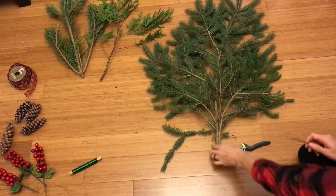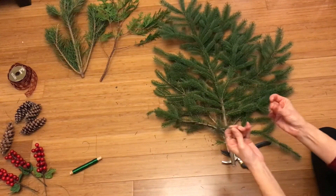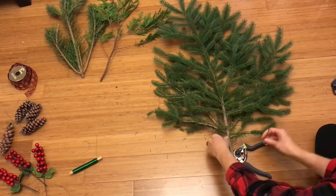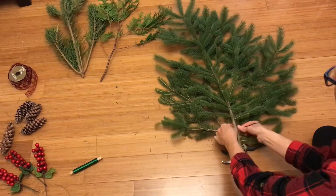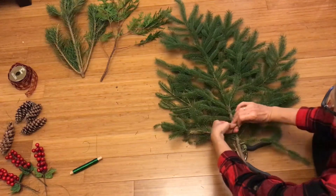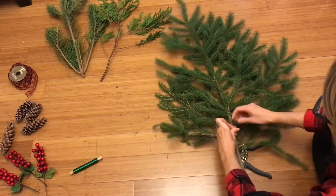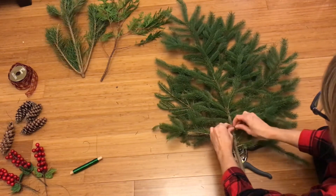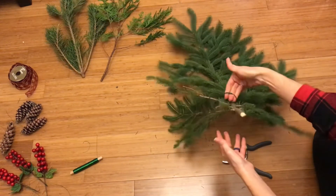The next thing you want to do is flip it upside down and then take a wire and put a hook on it. This is what you're going to use to hang it on your door afterwards. Just wrap it around a couple of times and secure it real good — that's what we'll use to hang it.